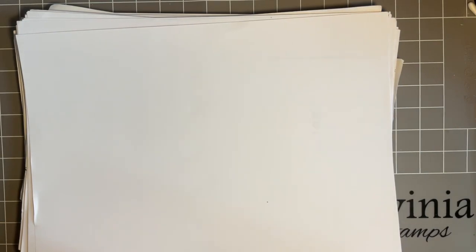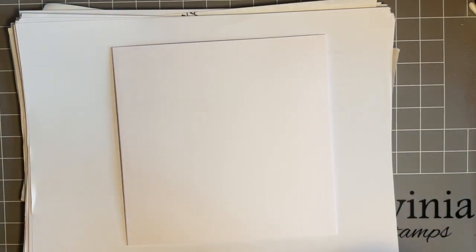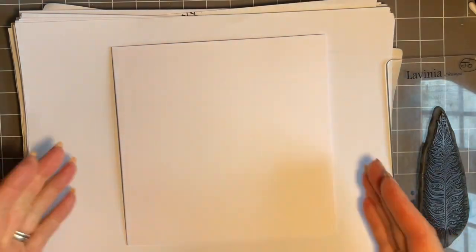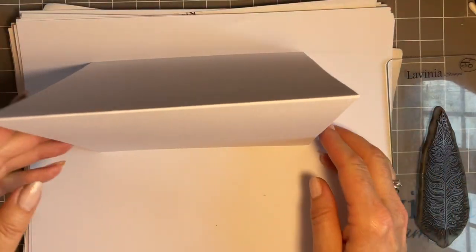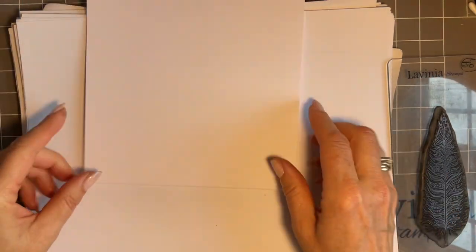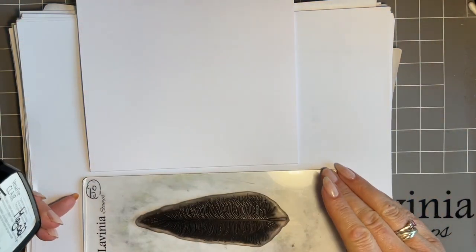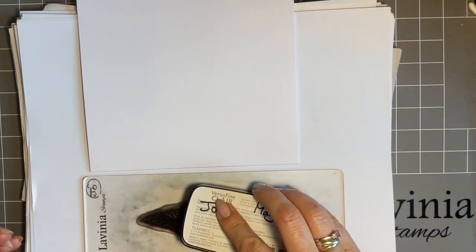Let's get my copy paper ready. We're working on a 7x7 card blank today — a ready-made card blank. If you're somebody who likes to make your own card blanks, that's great. I have to buy them, I'm afraid. I'm going to turn it on the side, just because of the way my head works.